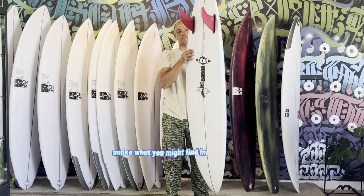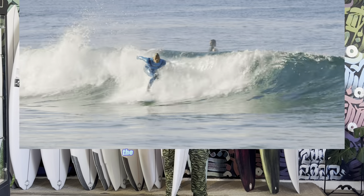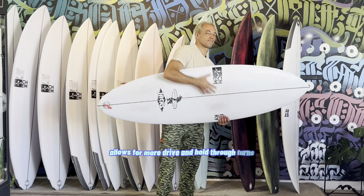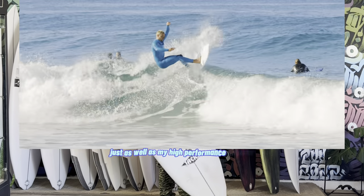Unlike what you might find in a twin fin fish, which has a very skatey and almost out-of-control feel, the straighter outline through the tail and the further back placement of the fins allows for more drive and hold through turns. Personally, I find that this twin fin holds a rail just as well as my high-performance thruster.